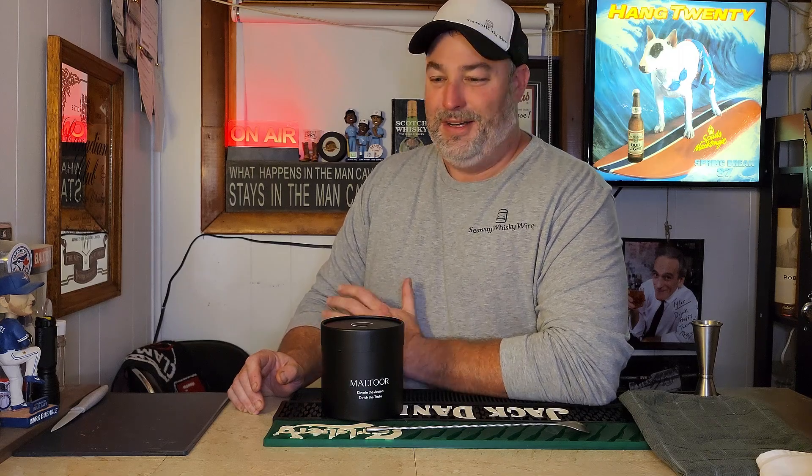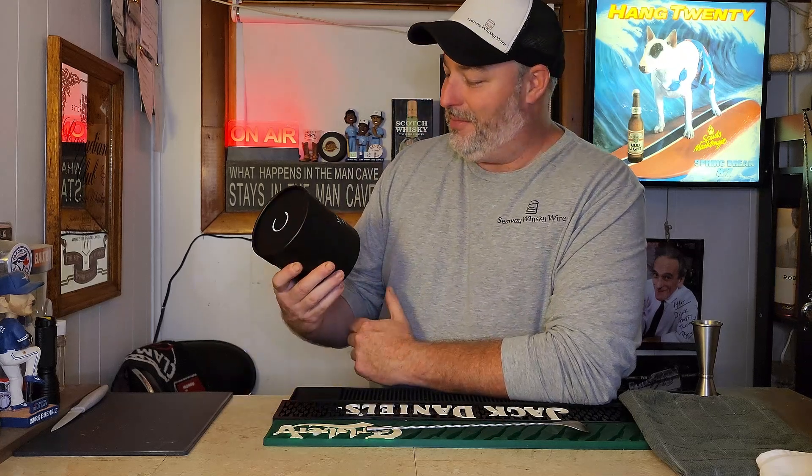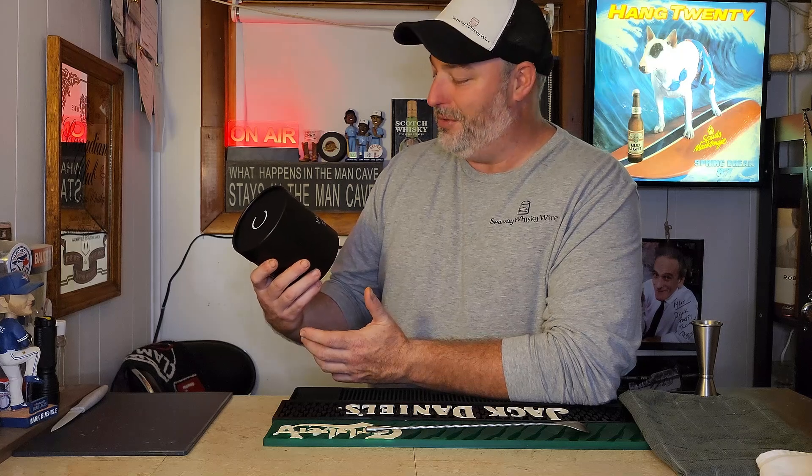Hello everybody, Tyler here with Seaway Whiskey Wire. Got another mail call coming in today — this time we're doing a review of entirely glassware. It's from a company that not many people have probably heard of, but they reached out to me a couple months ago called Maltour — 'elevate the aroma and enrich the taste.' What they're manufacturing and bringing to the marketplace shortly is a whiskey vessel completely made out of oak, and their whole idea is that the oak will impart aromas and flavors as you drink the whiskey.